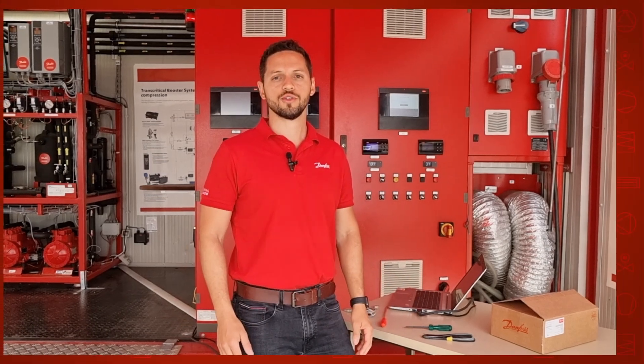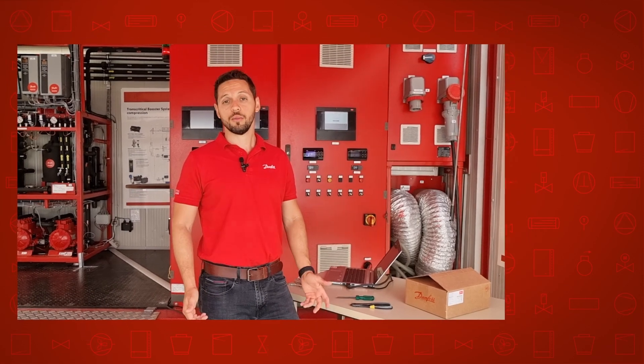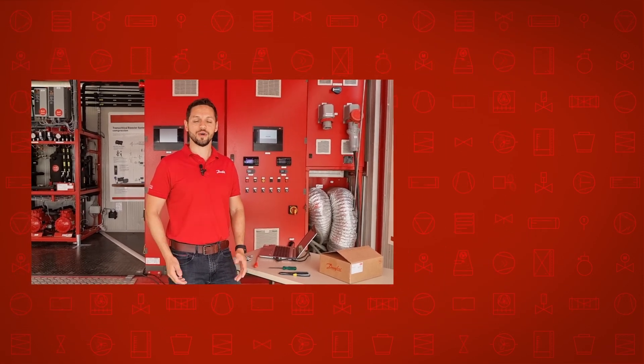This is how you replace the AKPC-782A by the AKPC-782B. If you need further support, you are welcome to contact your Danfoss local support. Thank you very much for watching the video. See you in the next one. Bye bye.